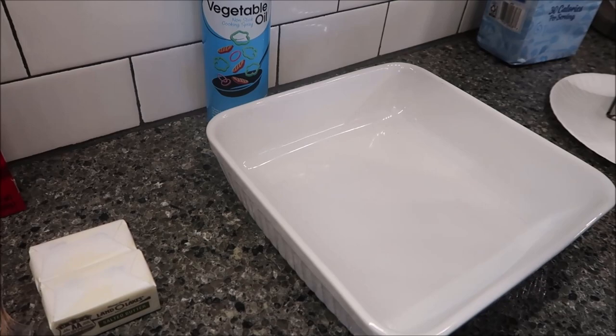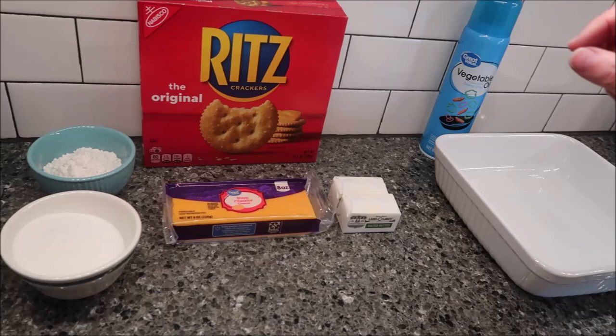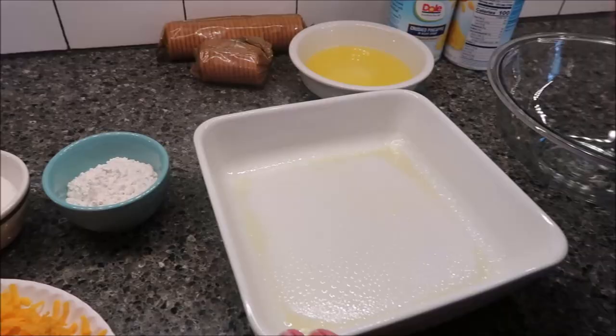The first thing you want to do is grease the pan with vegetable oil. I'm going to preheat my oven to 350 degrees. I'm going to drain the juice out of my pineapple, shred this block of cheese, and melt the stick of butter, and then I'll be back.